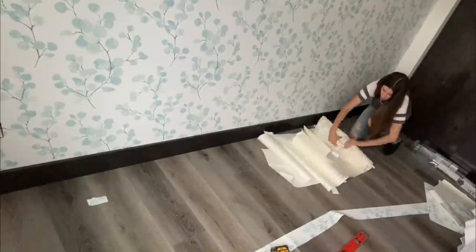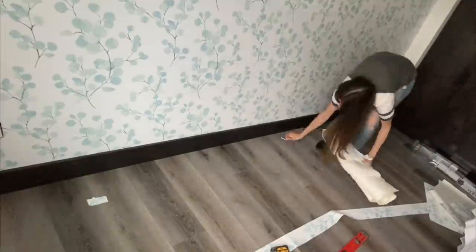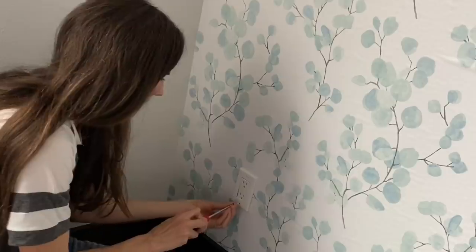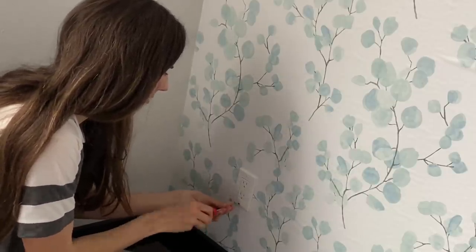Cleanup is super easy and way faster than painting the wall and waiting for it to dry. I love the way this looks — it's a super easy way to add a beautiful accent wall to your home with peel-and-stick wallpaper, and you can easily change it later on if you want to.